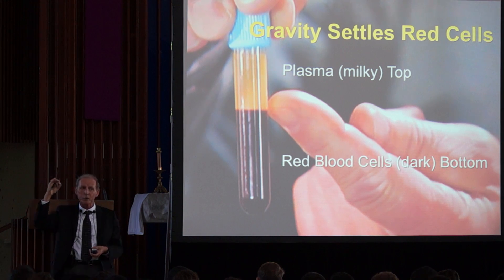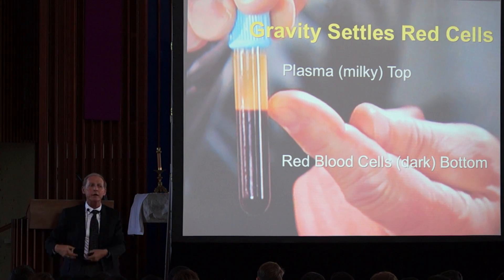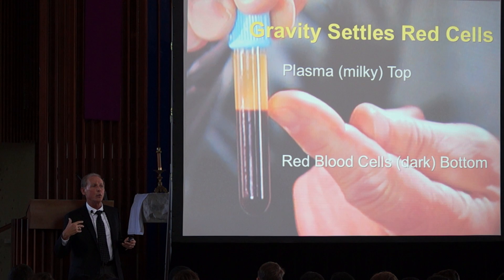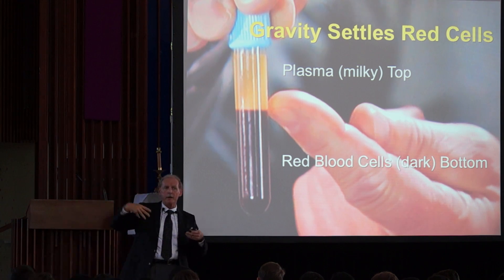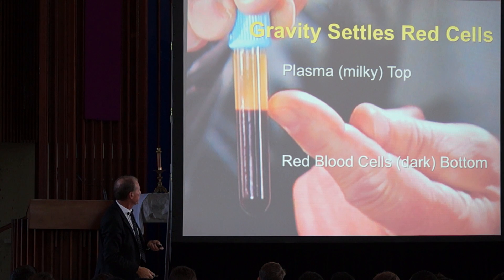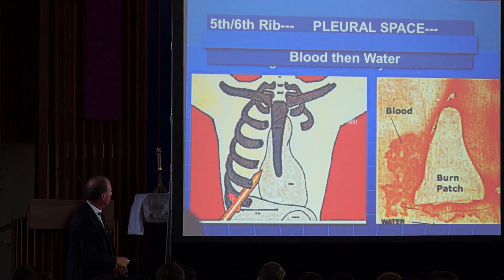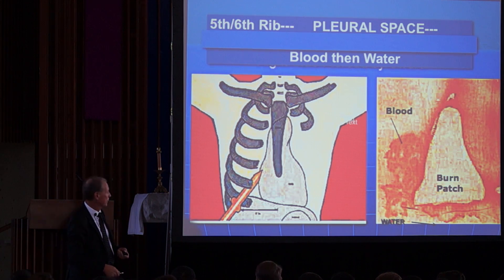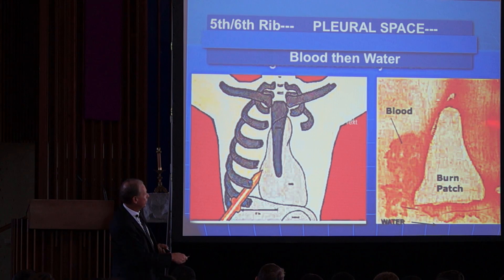He had been bleeding for hours into the pleural space — the sac around the lung — which with torture fills up with blood, impeding his breathing. He couldn't breathe in or out well. After he died, the blood settled: red cells to the bottom, plasma on top. The spear entered between the fifth and sixth rib, so what came out first was blood, then water — plasma. The Bible is completely right in that order. They thought it was water because they didn't know what plasma was. On the back of the Shroud, on the right side, you can see watered-down blood along that area where the spear entered.